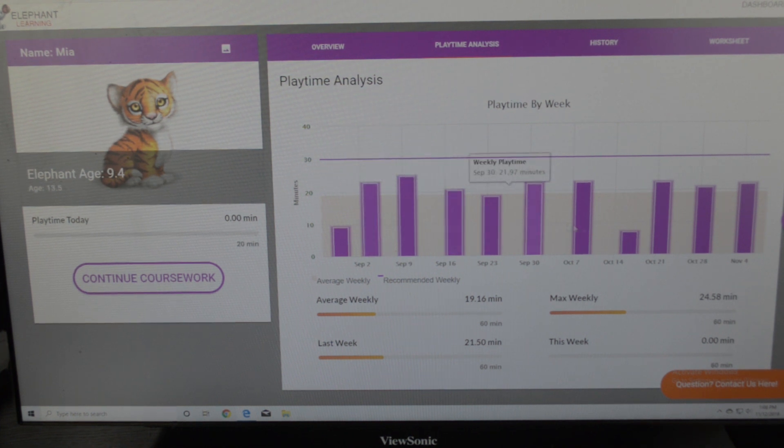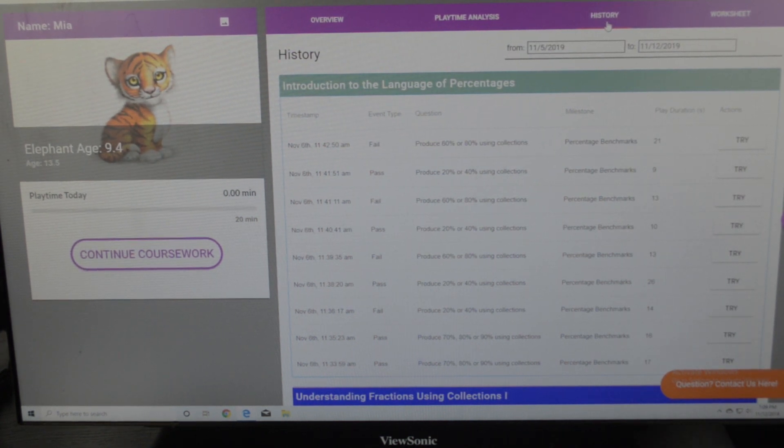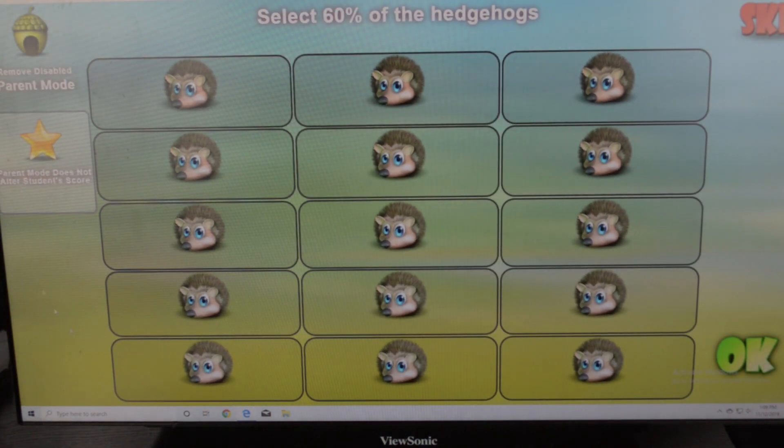You can hit 'playtime analysis' and it tells you how long she has played every day, for how many minutes per week — average weekly playtime, how much she played last week, the max weekly, and this week. You can also look at the history tab, which tells you the specific events she worked on. For example, on November 6th she worked on producing 60% or 80% using collections and failed, but at the same day she passed producing 20% or 40% using collections. In parent mode, you can try what they're doing and it doesn't affect their elephant age.